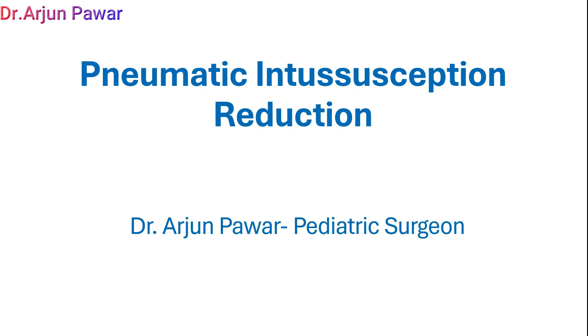Hello everyone. We are going to demonstrate pneumatic intussusception reduction in this video.